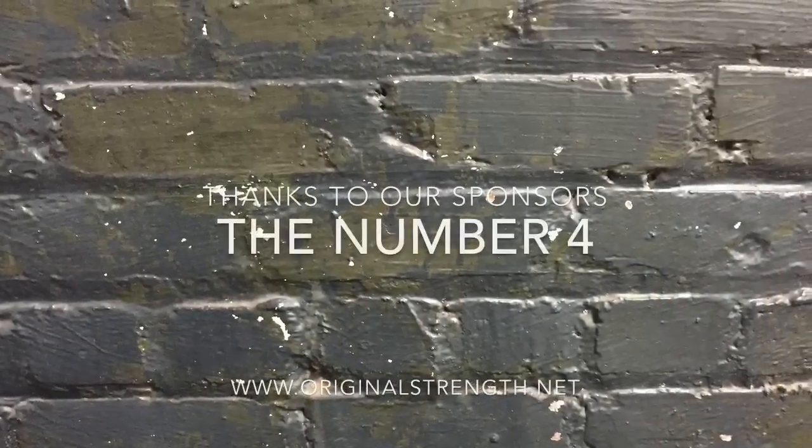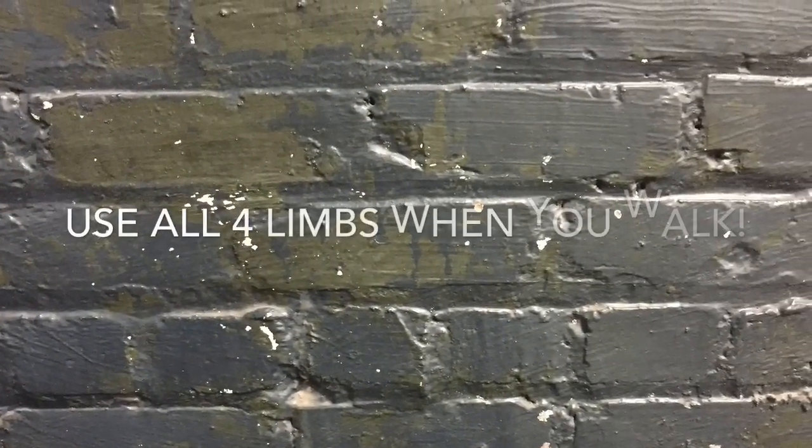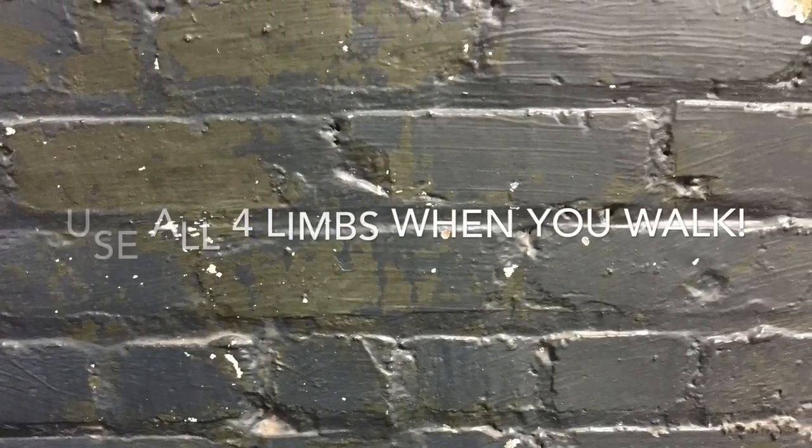Have fun with it and we'll see you next time. This episode of Original Strength was brought to you by the number four — you have four limbs and you're designed to walk using all four.